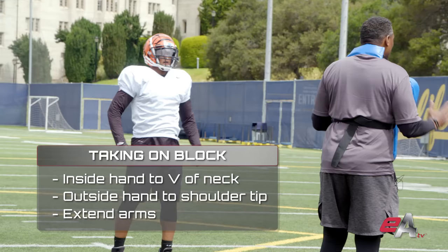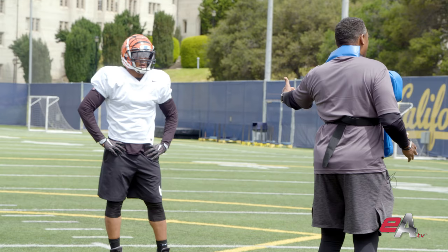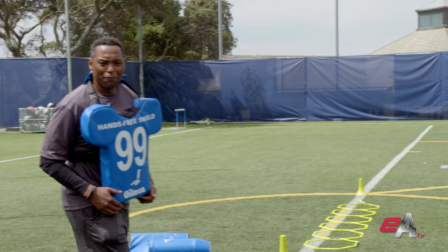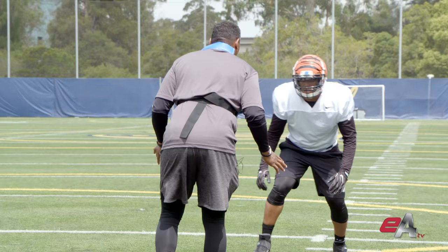Now let's talk about the run game — taking on a block, a lineman versus a linebacker, inline versus the run. We talked about fitting on a form, fitting on a lineman. We'll start off as a lineman's approaching a linebacker.